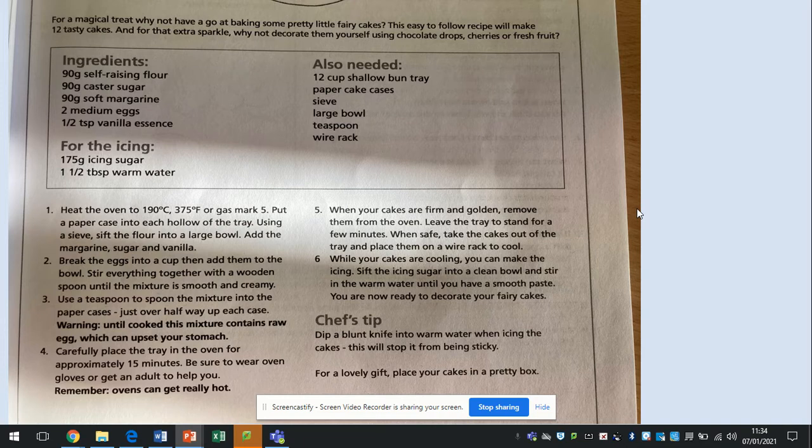Number six: while your cakes are cooling, you can make the icing. Sift the icing sugar into a clean bowl and stir in warm water until you have a smooth paste. You are now ready to decorate your fairy cakes. Chef's tip: dip a blunt knife into the warm water when icing the cakes — this will stop it from being sticky. For a lovely gift, place your cakes into a pretty box.